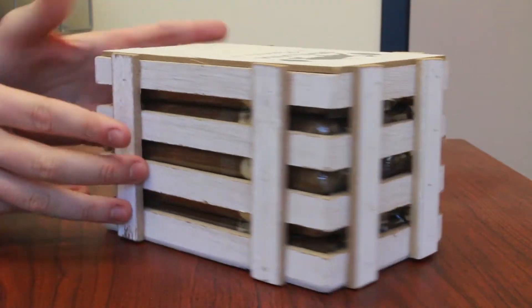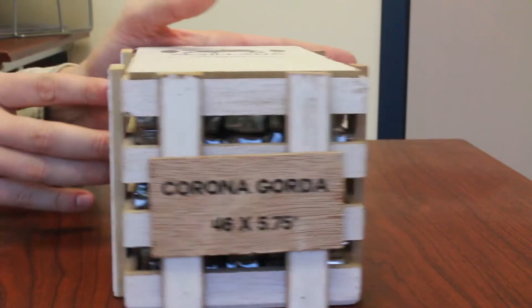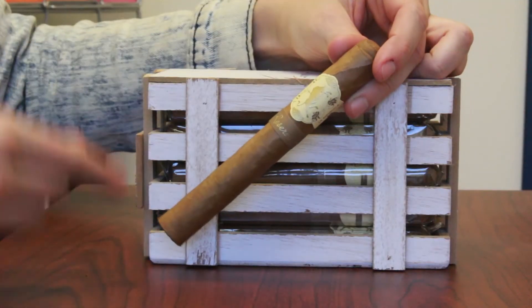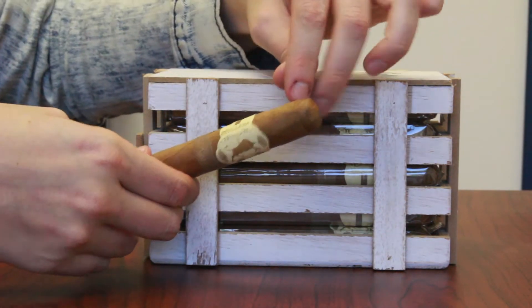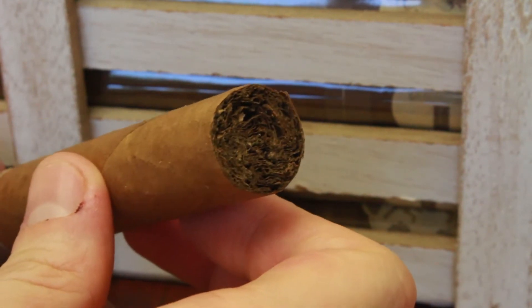The box is pretty simple — like I said, it mimics a crate or a pin. Let's open it up and see what the cigars are all about. This cigar hails from the Dominican Republic. It is a mild to medium bodied cigar and it's the Corona, so it is five and three quarters inches long with a 46 ring gauge. The filler and binder are a mystery blend, so we're not told what that is, but the wrapper is an Ecuadorian Connecticut leaf.